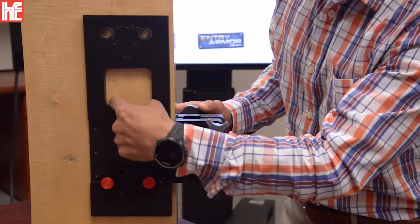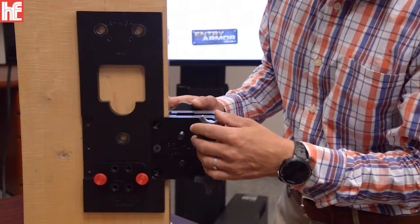For holes that are larger than a half an inch, use a hole saw or some type of router.